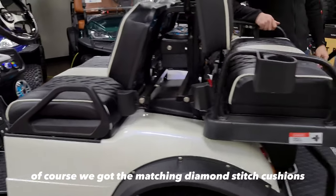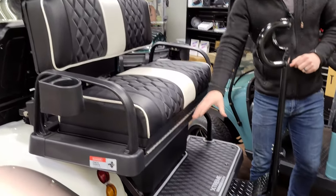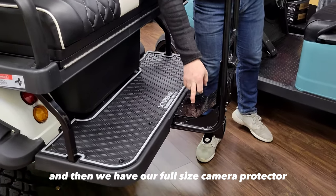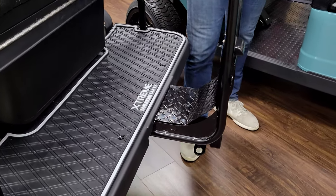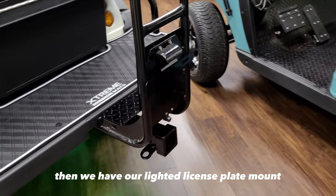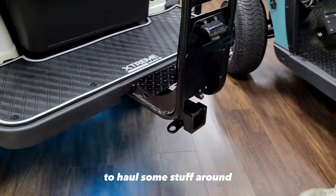Back here, of course, we've got the matching diamond-stitch cushions to match the front, along with an Extreme Mats floor mat and footrest back here as well. And then we have our full-size camera protector to completely cover the camera, our lighted license plate mount, and our heavy-duty 2-inch receiver to haul stuff around.